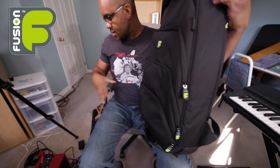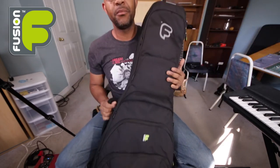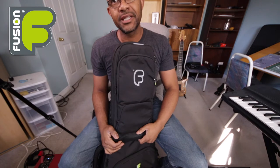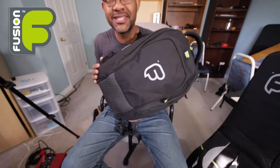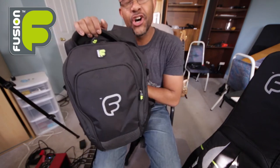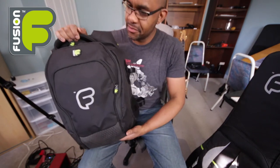If you look closely you can see these little hoops along the side of the case. I also have a bag that fuses on to this Fusion bag — let me show you that. This is Fusion's Urban Large fuse-on bag. It has a ton of features just like the gig bag — a bunch of pockets.